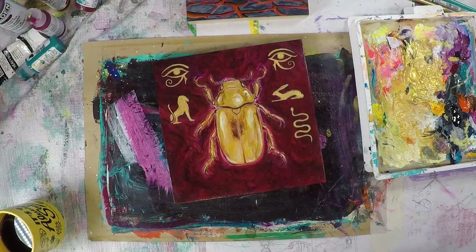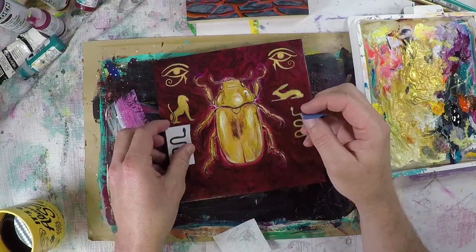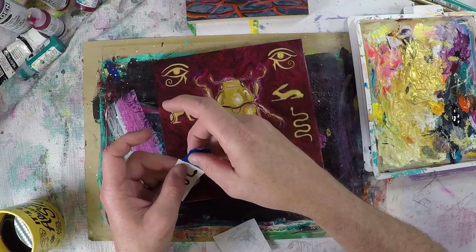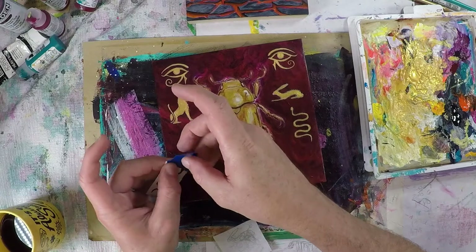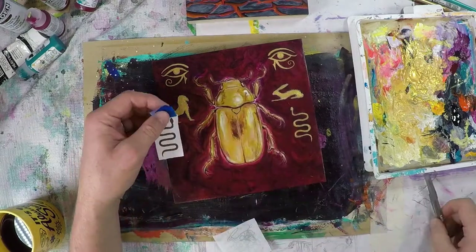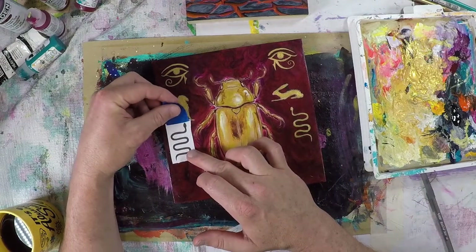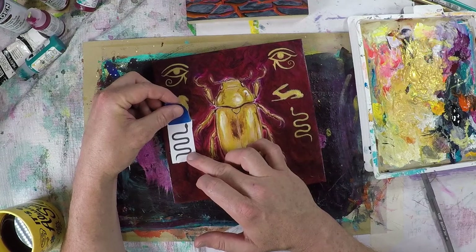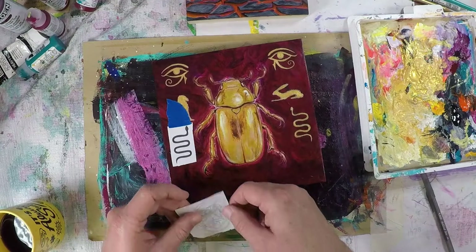Another thing to consider is the venue itself. In this case it's one of my first shows in a long time, people don't know who I am, and this is not a typical gallery setting. So I wanted the pieces to be affordable — I still wanted to make some money and not rip myself off — but I wanted to find a balance. That's all stuff that needs to be considered when prepping for the show.